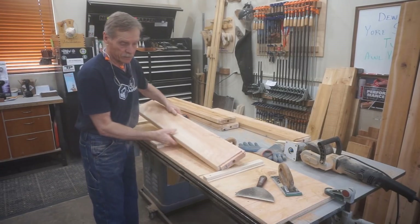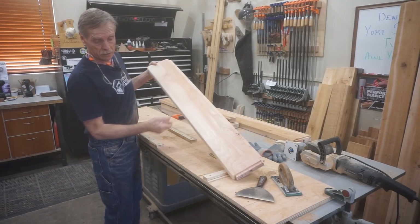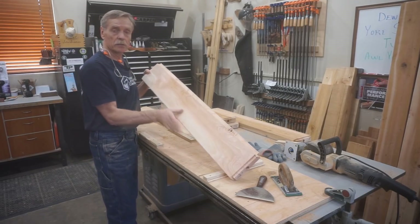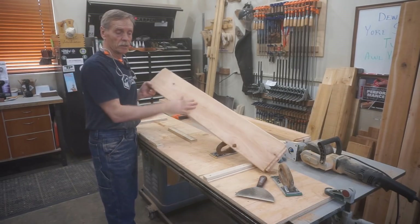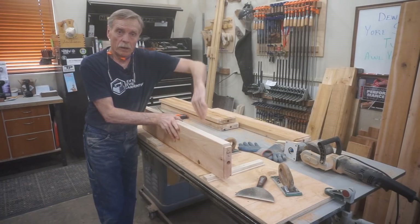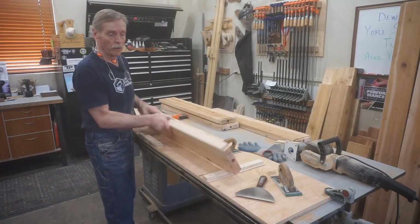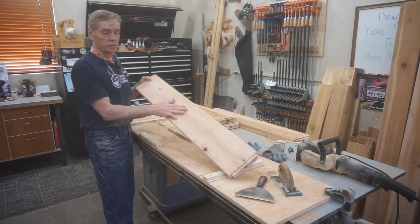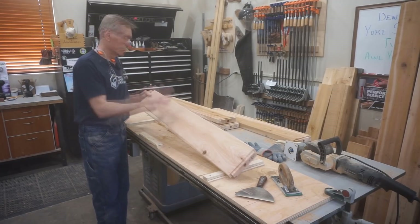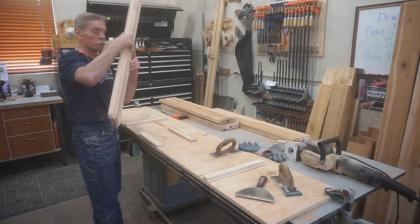I should mention that I planed the inside faces of all these surfaces — planed the rough sawn texture off — so they're nice and smooth, because that's where bed sheets get tucked in and I didn't want splinters down in there. The outside surfaces, even though they're exposed, don't get that much rubbing or traffic, so we're not concerned about splinters being a problem for user friendliness over time.